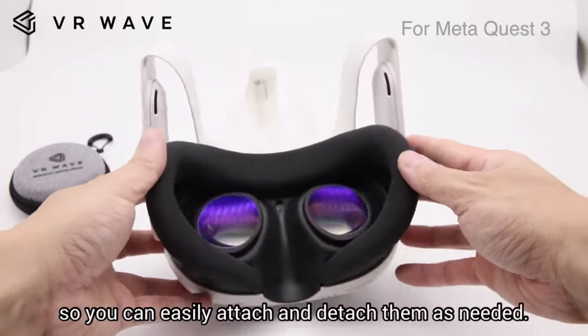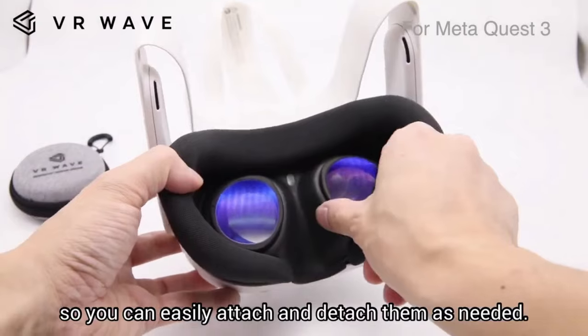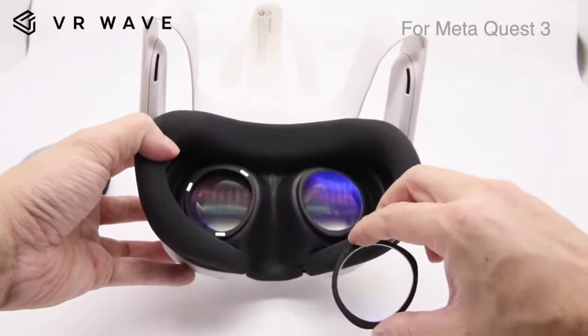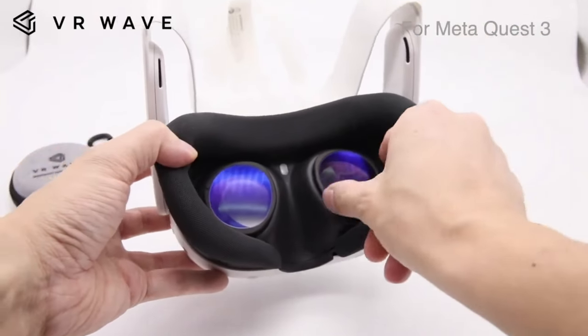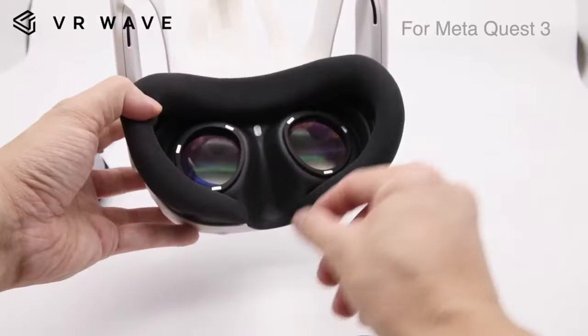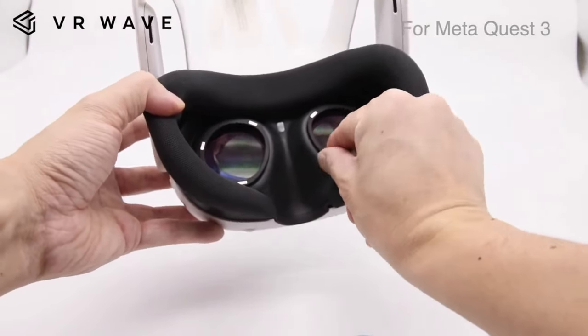The VR Wave lenses are available for both the Quest 2 and the Quest 3. They are also really easy to install and remove as the lenses are magnetic once clipped on. This means you can easily take them off and clean them — much better than trying to clean the actual lenses, which you might end up scratching. The link to the website is in the description below.